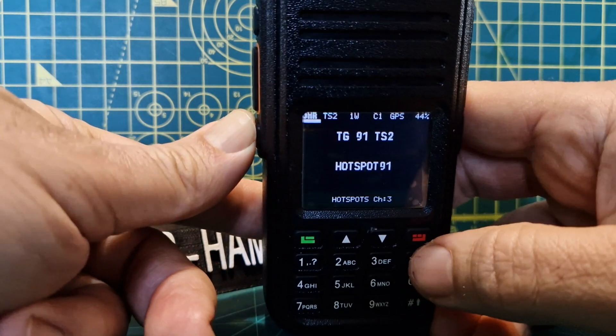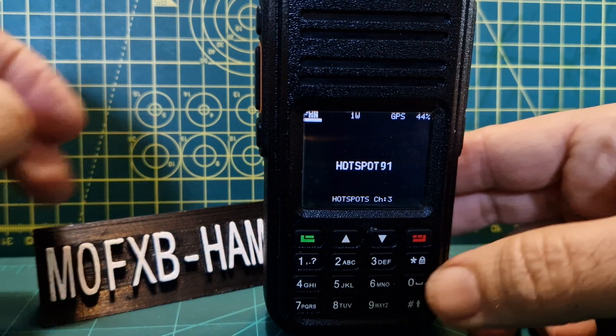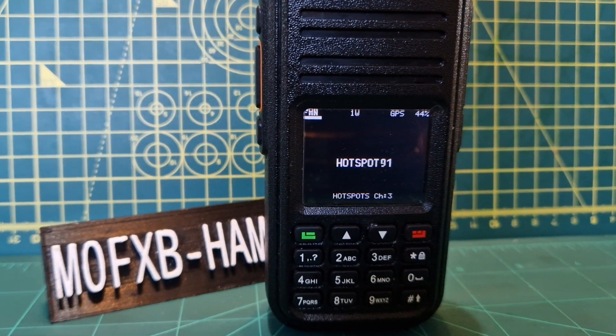If you hold down the function button and push the star, you also toggle between FM analog and DMR mode in channel mode. I hope that helps. 73, all the best.